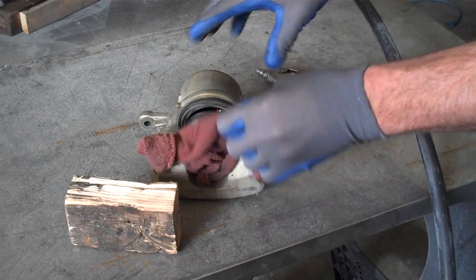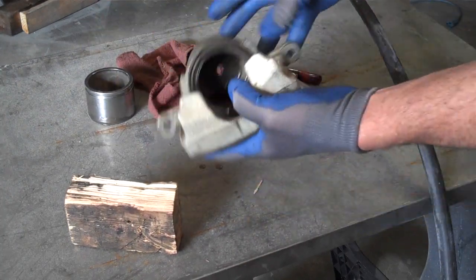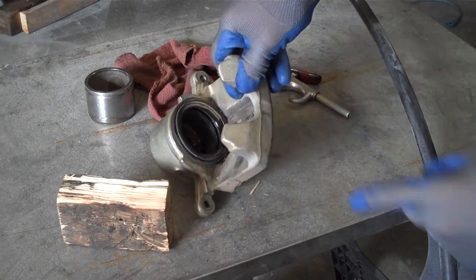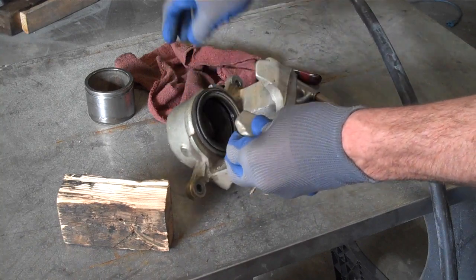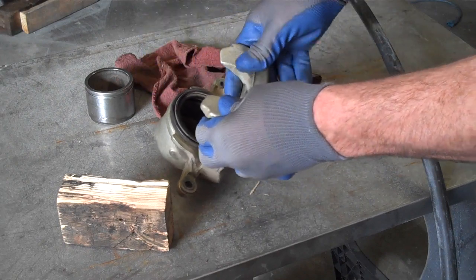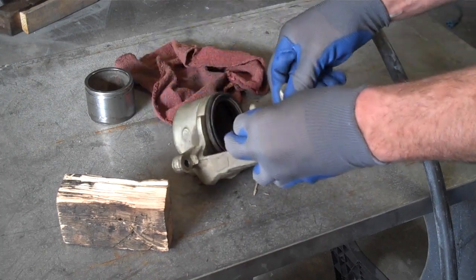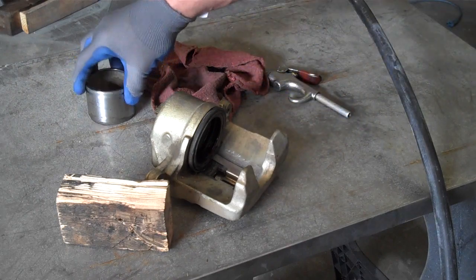Not all calipers have a dust seal that you can press in. This one here has a seal that fits into a channel in the caliper body. Replacing that seal is standard for a caliper overhaul, but putting the thing back together again can really be a pain.